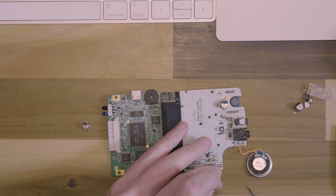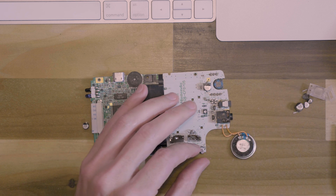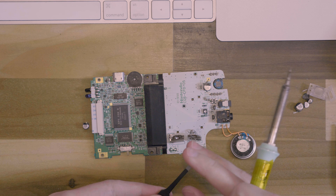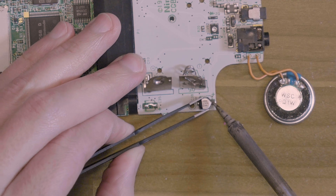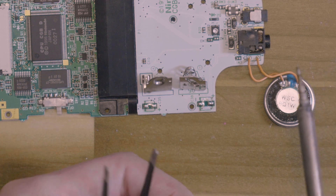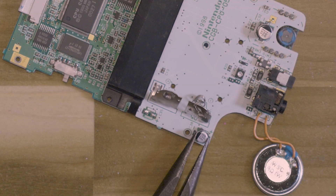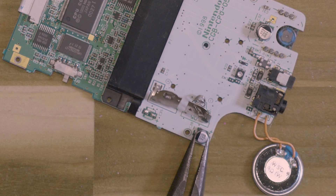Okay, so this one goes here. These are a little bit trickier because they kind of get in the way a little bit, but it's not too bad. If it's easier for you, you can definitely use some tweezers or something with a little bit of a grip — like these pliers have a little rough edge. I usually just use my hands.